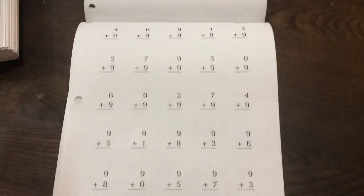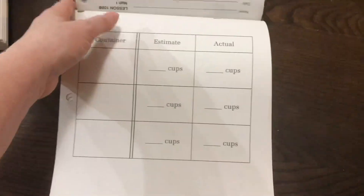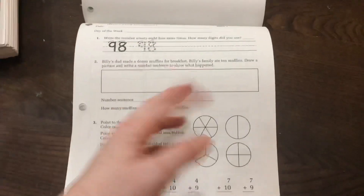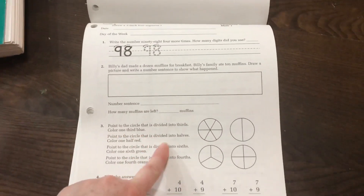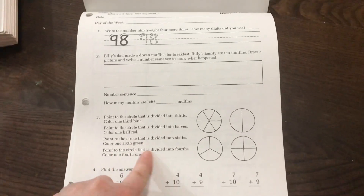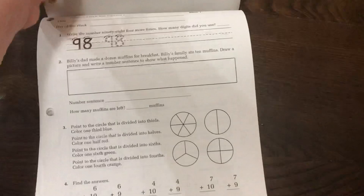So if you have a student who likes things to be familiar, this is a good program. Obviously there is no color on the worksheets. However, it will often direct you to color in different things — like this one: color one-third blue, color one-half red, color one-sixth green. So they often add color as an activity, but there's no color printed on the worksheets themselves.